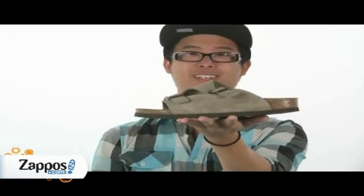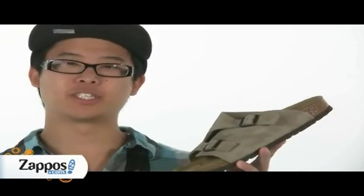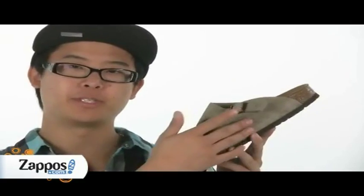Hey, I'm Andrew and today I'll be showing you the Zurich by Birkenstock. This sandal comes in a variety of different materials such as leather or suede. This one happens to be suede.